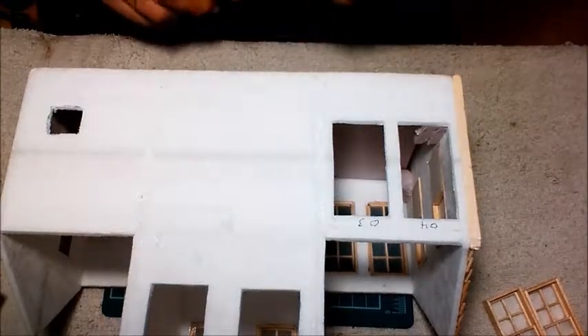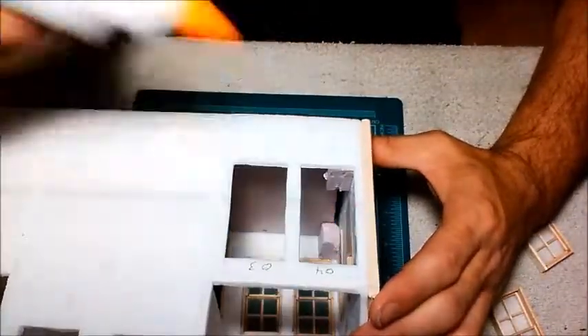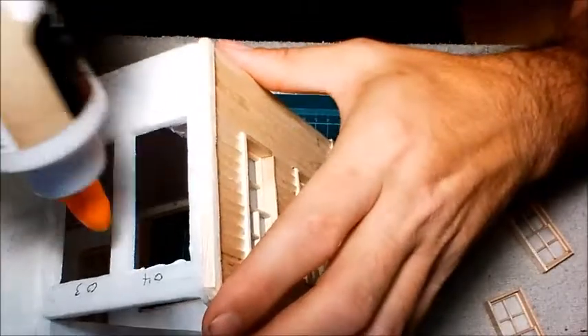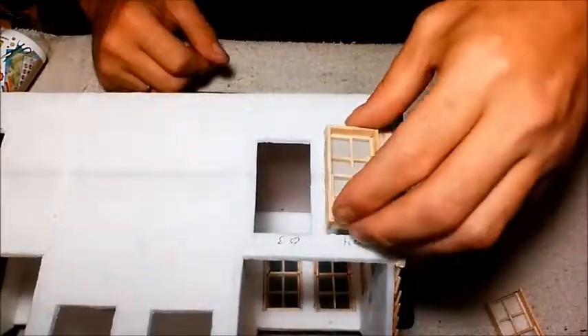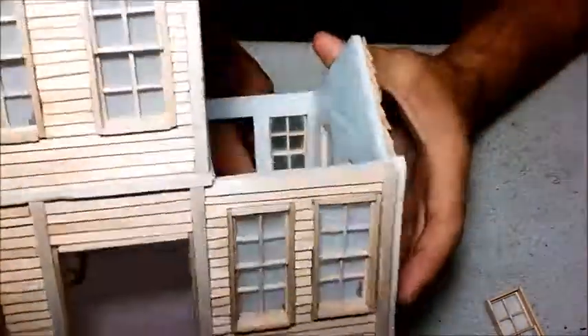So we'll grab some glue here. I'm just going to run some glue inside of these windows, just using tacky glue. Smooth that around just a little bit here. Slide these in and make sure that they're flush on the inside. Give it a bit of depth. That's good.